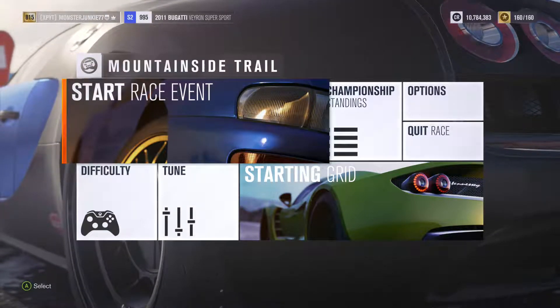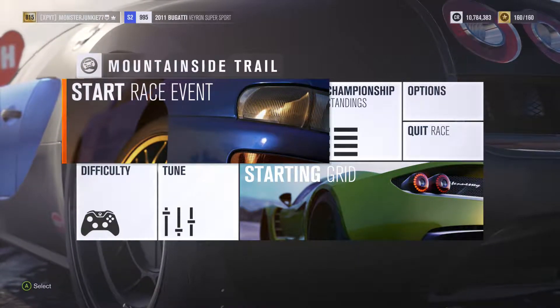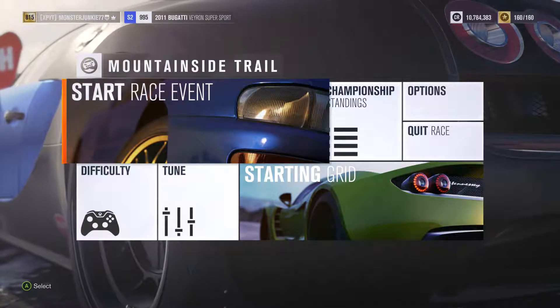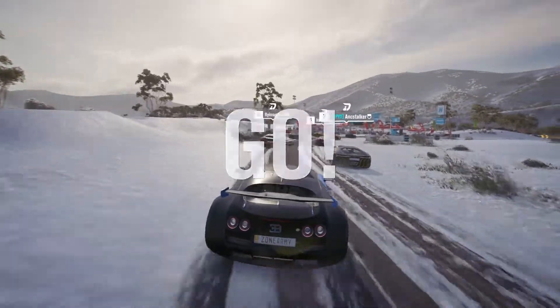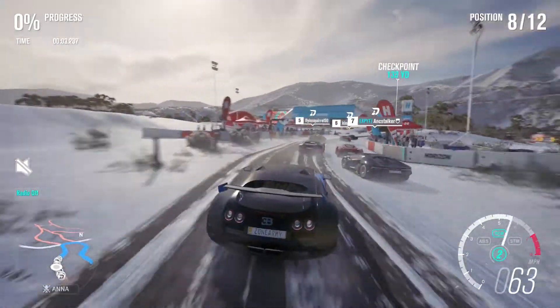Hello everybody, welcome back. We're doing another Forza Horizon 3 Blizzard Mountain let's play, and we're using the 2011 Bugatti Supersport during the championship. There's only this one and one more, so we are at the end.